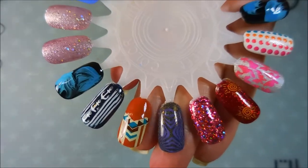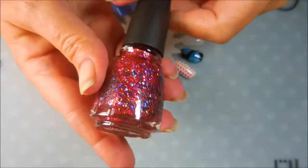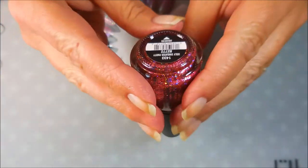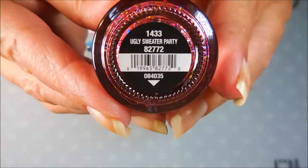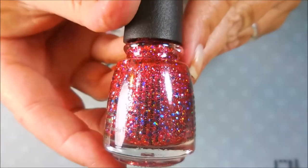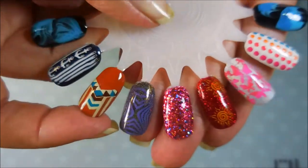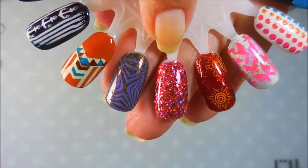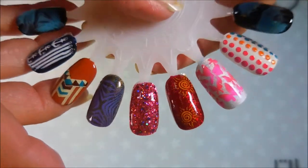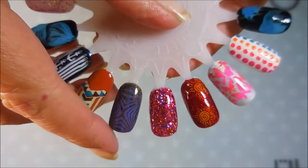You can stamp any pattern you want with any color you want. The next one I picked is from China Glaze — it came out in the holiday collection, I don't know, last year or two years ago — and this one's called Ugly Sweater Party. It is just a glitter bomb, and I love glitter bombs in the summer, spring, fall, and winter. I did use this a lot as an accent nail but I would totally wear it in the summer. It's bright pink with all that glitter fun in it, so that's why I picked it.